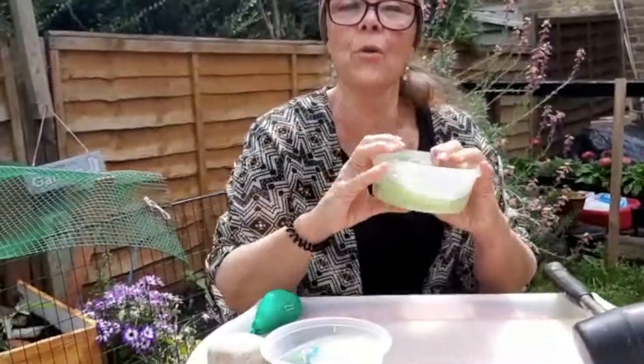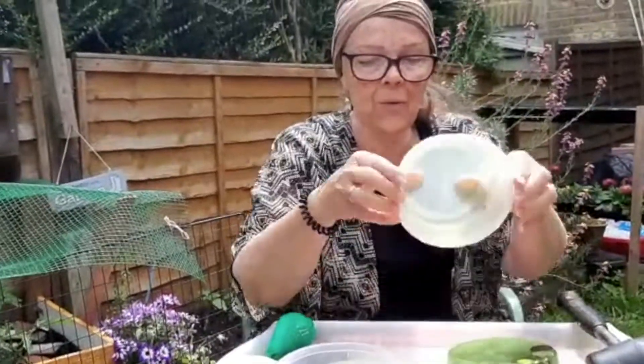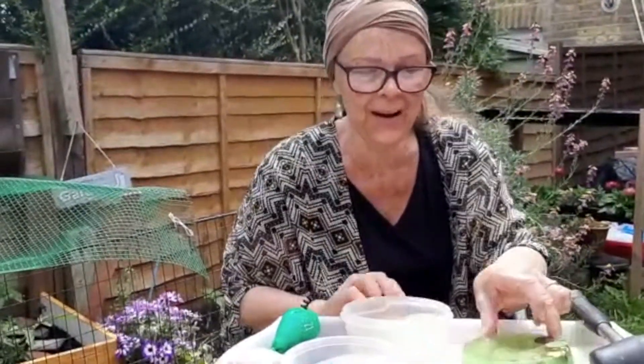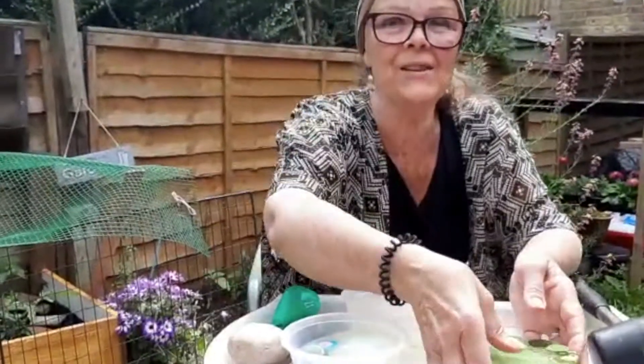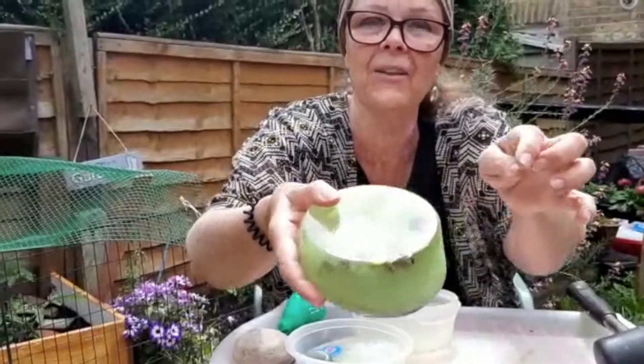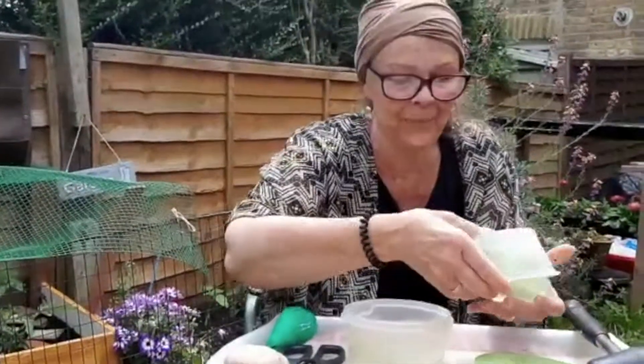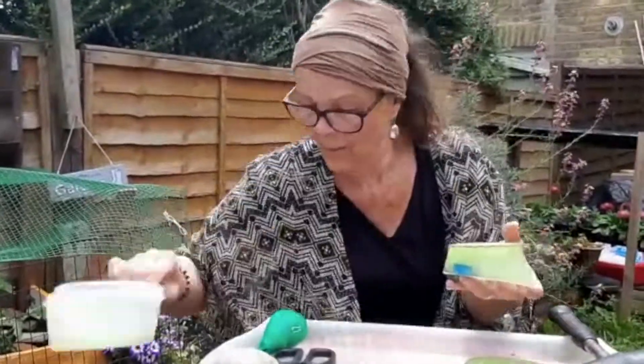Sometimes you have to run it underneath the tap. I think it's coming out — look, oh, it's rolling because I'm on a slope. Can you see all the things I put inside it? All the buttons and the little bells. I'm going to take the other one out now. There we go, let me put this aside.